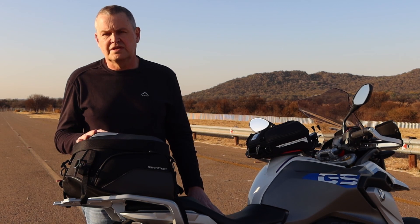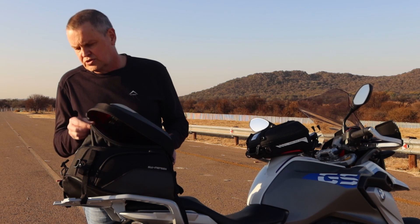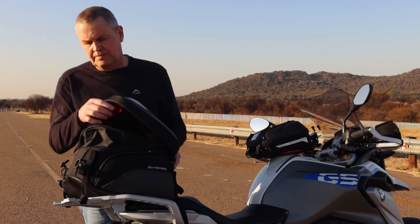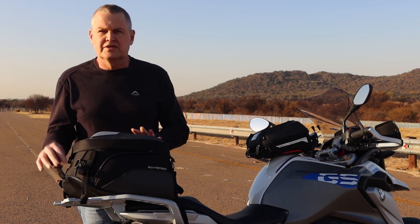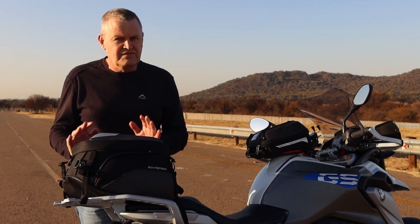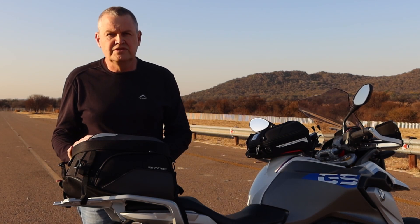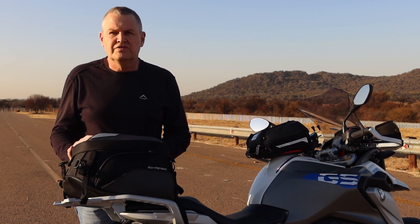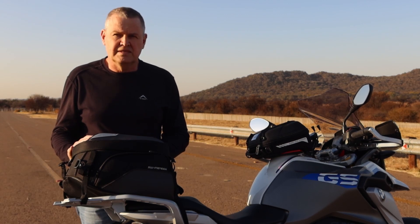The SW-Motech rear bag is a very versatile pack for when you do not want to travel for very long. As I said, it is expandable by quite some margin and you can pack a fair amount of stuff in it. The benefit is also that if I ever sell this motorcycle, I can put this bag onto any other motorcycle. This is a very well-made bag from SW-Motech — I'm very impressed with the quality of the material. If you are looking for a tail pack for your motorcycle, you should be looking at the SW-Motech rear bag.